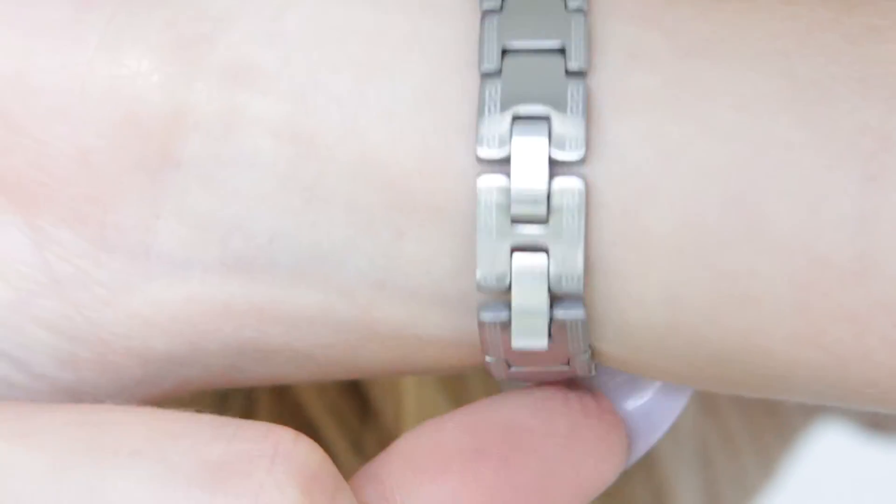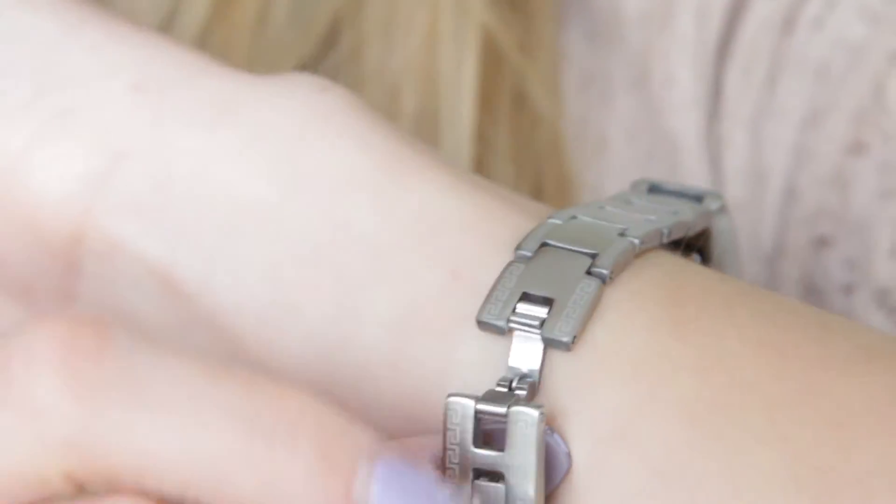It's safe and secure so it won't fall out. All the metal is a high quality stainless steel. It also comes in 18 carat gold plated, and you can take out links in the middle to make this bigger or smaller.